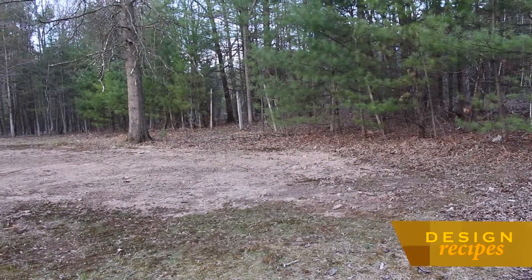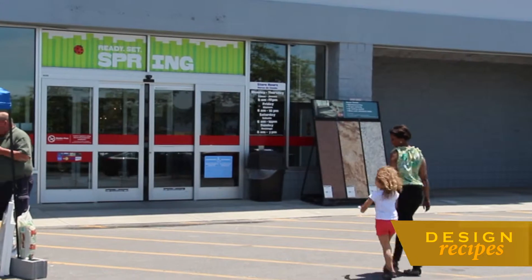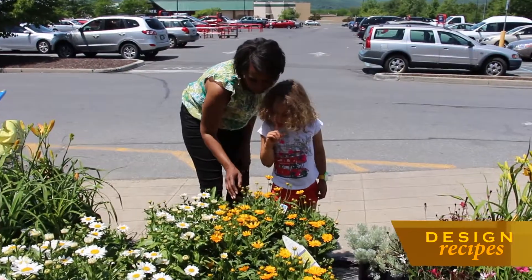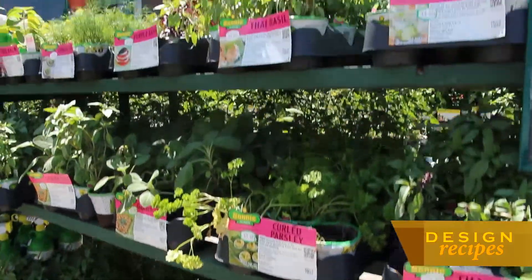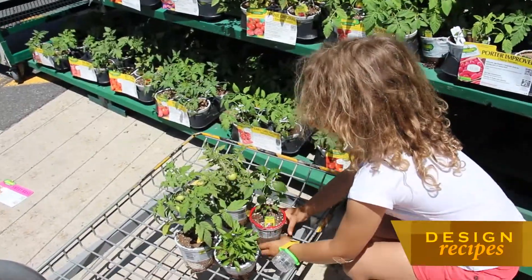When asked if I could try to transform this unappealing backyard into a useful vegetable garden, I partnered with Lowe's Home Improvement Store, enlisted my mini-me as a helper, and started looking for the ideal plantings and seeds to create the perfect vegetable garden.